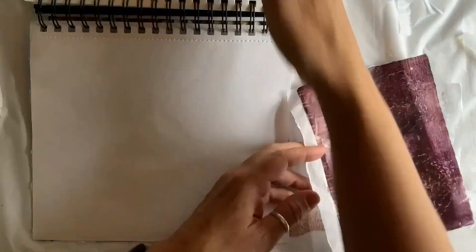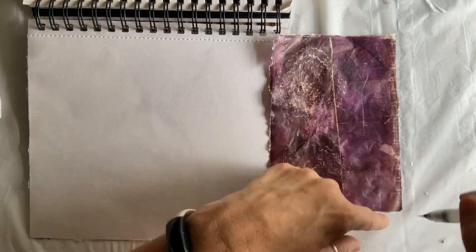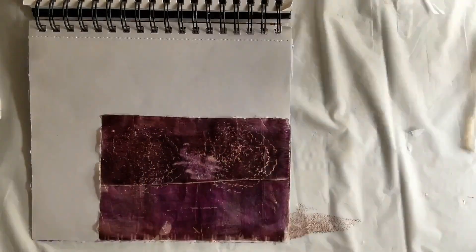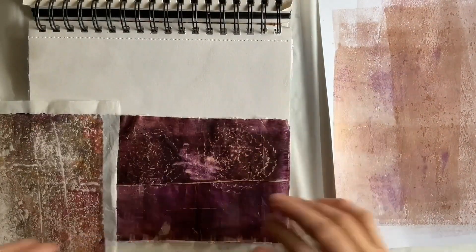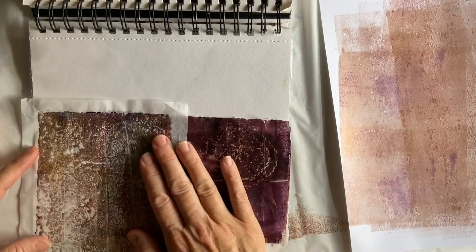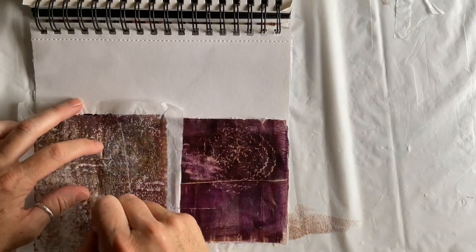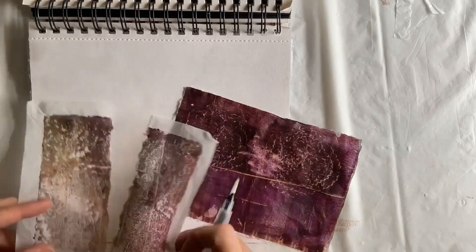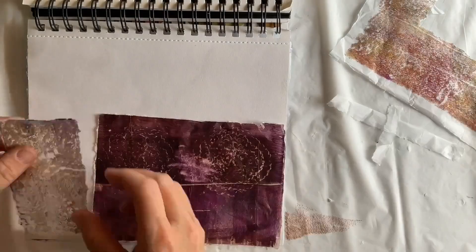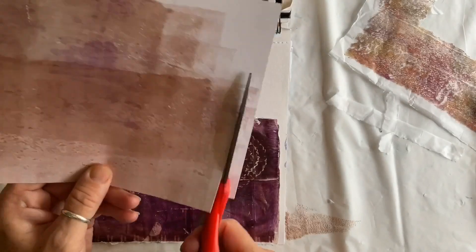The things to take away from this part of the video: first, play. Intuitive collage making is not taking too much time to over-plan things. You can't learn what you like and how things work without also finding out what you don't like and what doesn't work. Here you can see that one thing that does work is the water pen over painted tissue paper. Whether or not you have a gel plate, you can certainly make many types of collage papers.